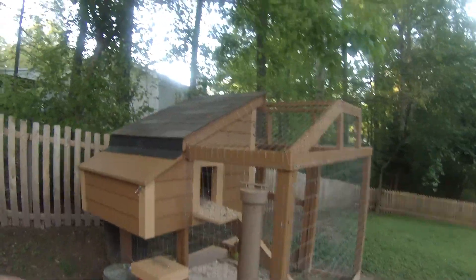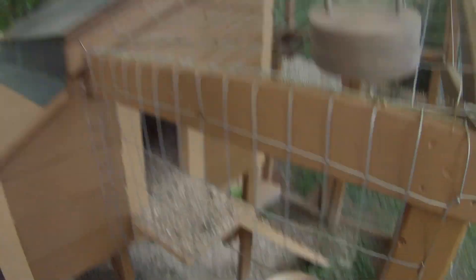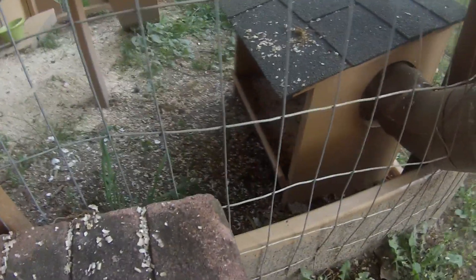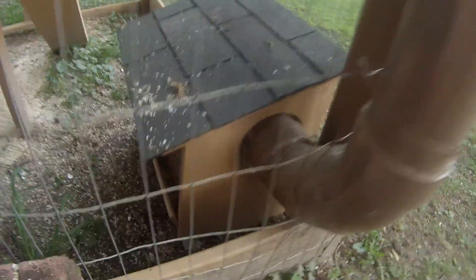This is the feeding system. All you have to do is take that off, and you take that trash can — we got some feed — and you just take a cup, shoot it down there, it shoots down and goes into that feeding system down there. It's just a little tray, keeps it dry, and the chickens can go over there and get some feed.